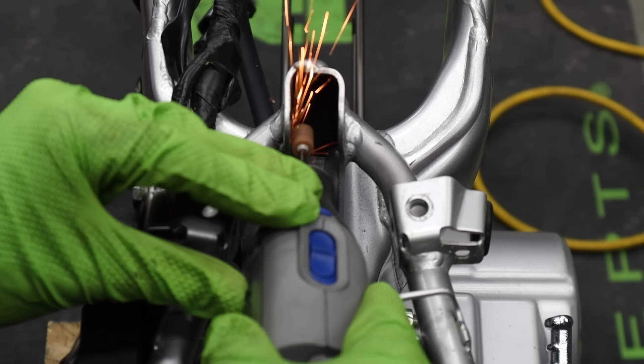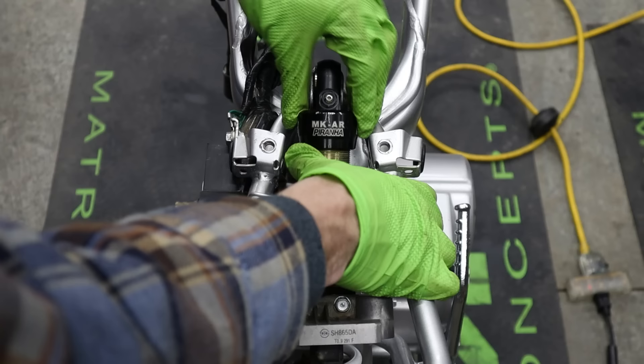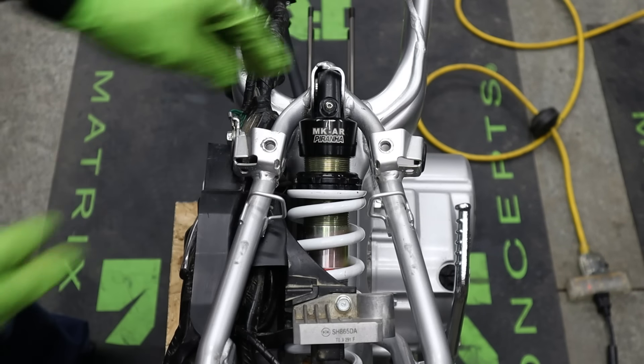Now that we've got the front done, moving onto the rear — it's as simple as just unbolting and swapping the shocks out. You do have to grind a little bit on the frame for the DNM shock to fit, but once you do that, everything else just lines up. The spring and everything is obviously stiffer, and it's actually a little bit longer, so it increases the ride height in the back just a little bit.